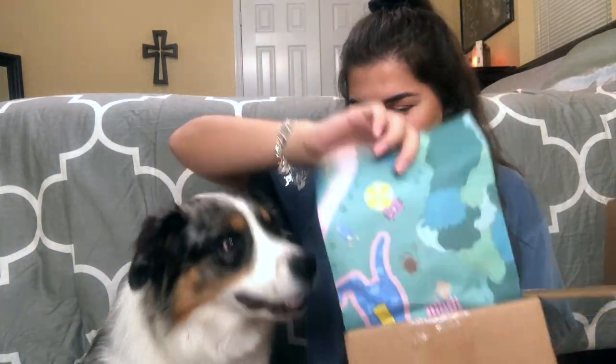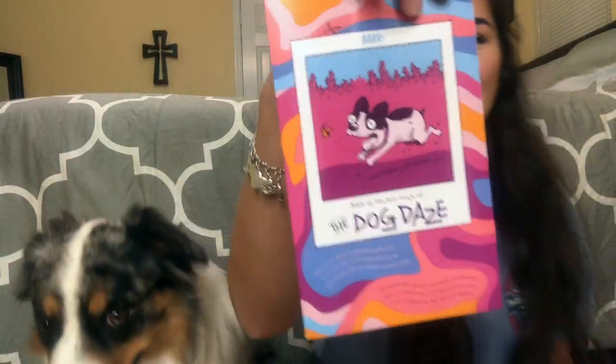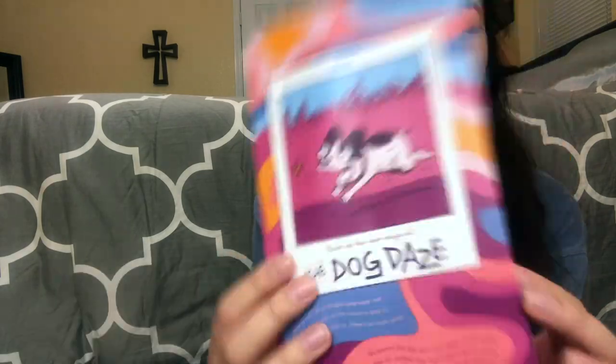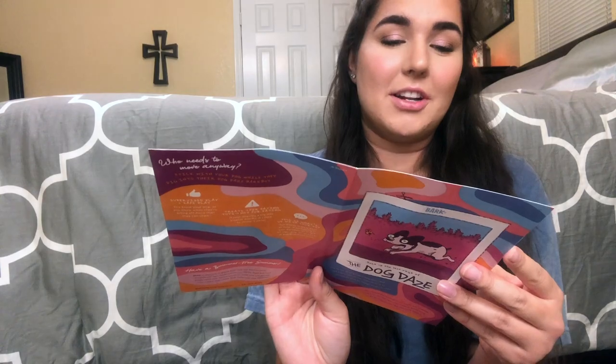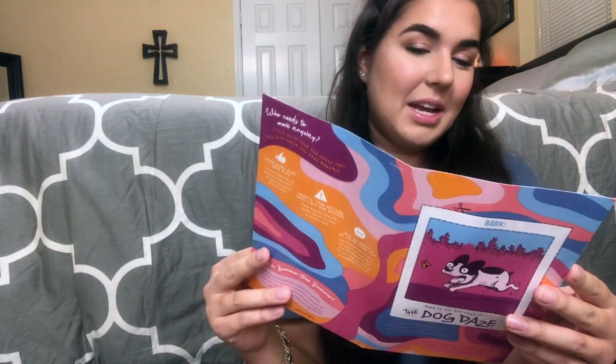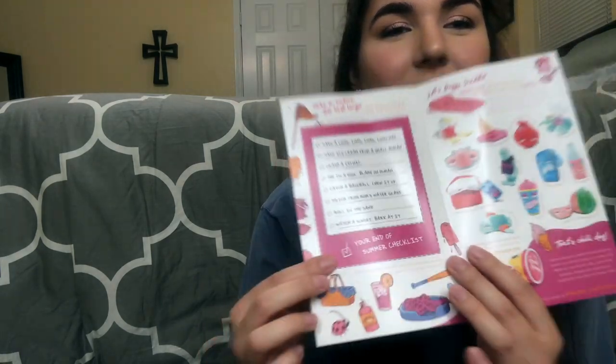In here is a little pamphlet and it says 'The Dog Days.' When you open it up there are all the toys that they can get, and over here is a little checklist you can check off what your dog's done. It says 'take a long nap,' 'crash a picnic,' 'pee in a pool,' stuff like that. I think that's really fun and interactive that they include this.